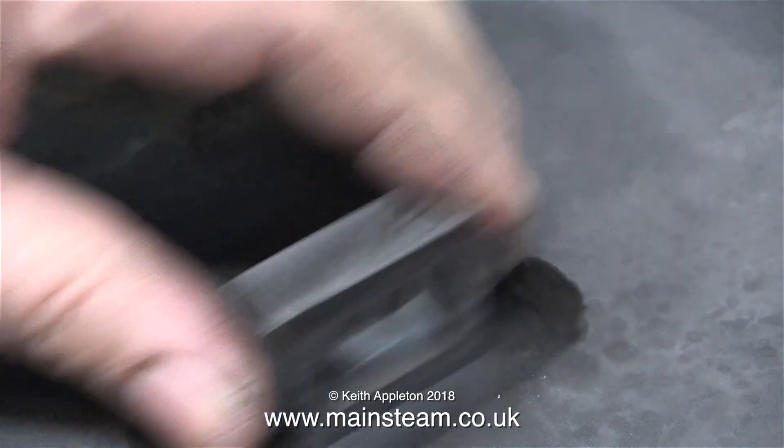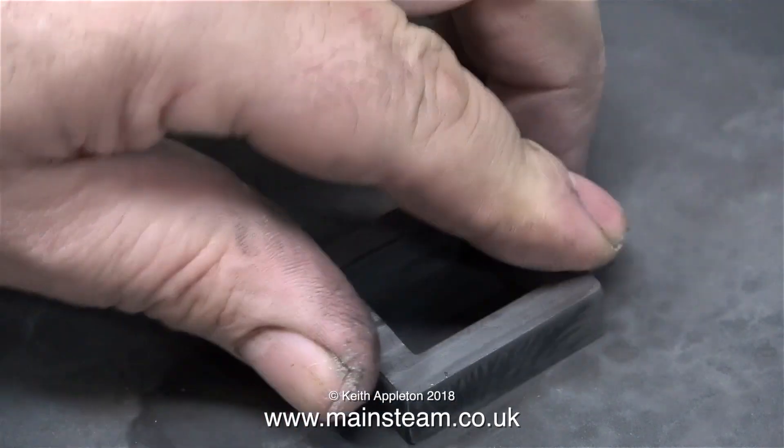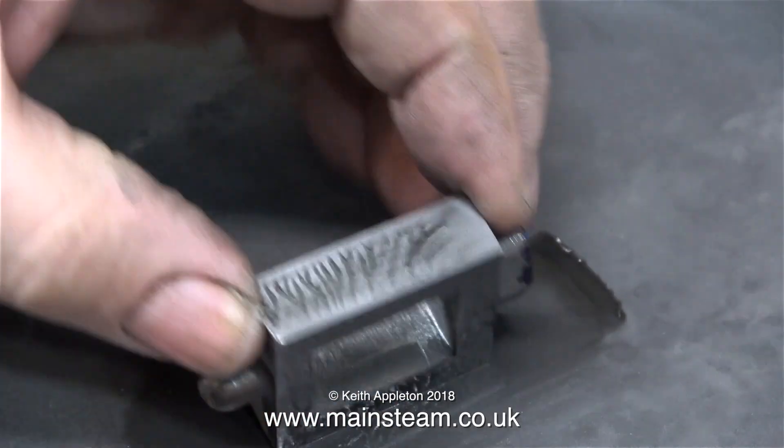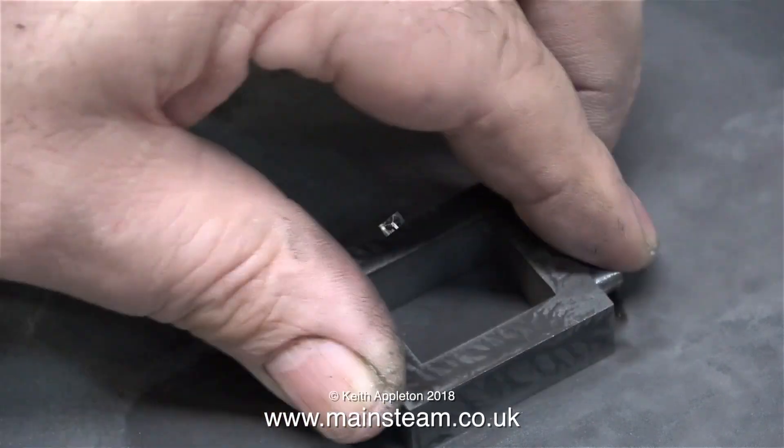Surface plates are also good for this. I'm cleaning up the part on a piece of wet-to-dry sandpaper on the surface plate. You can use a piece of glass, but the only problem with that is if you drop anything on it, it's going to fracture — that's why I use a surface plate.